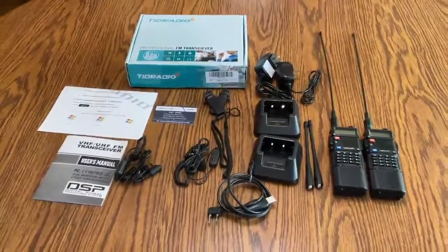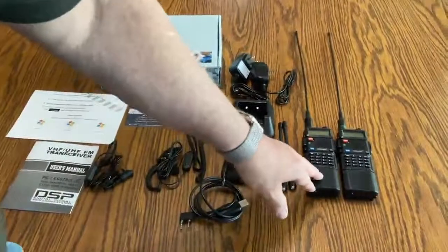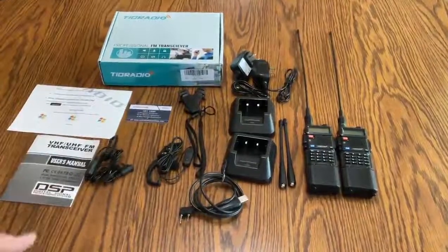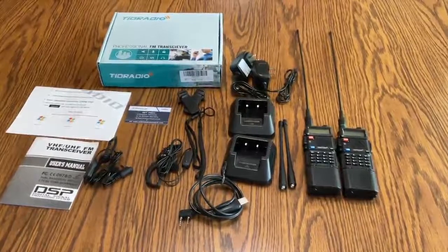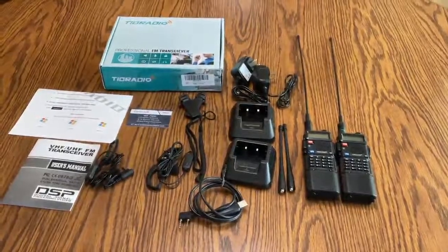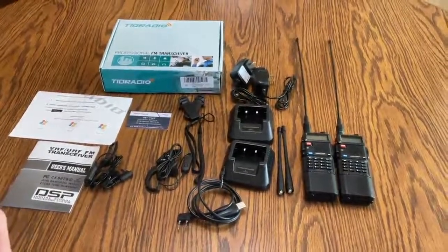After doing that, I checked the programming. These radios can handle 128 channels. When you do that, you can program the channels, you can look and see what's installed, you can adjust the order, you can adjust the transmission wattage and the frequencies. So it's very useful, very helpful to have that software installed. I installed it on Windows 10.